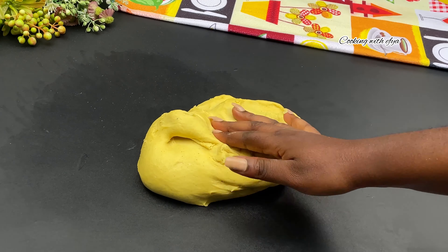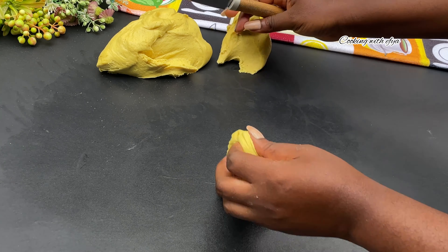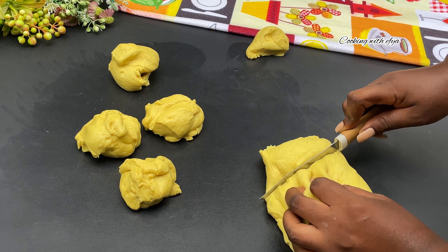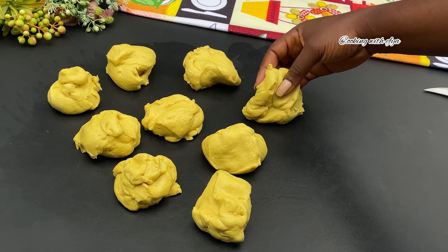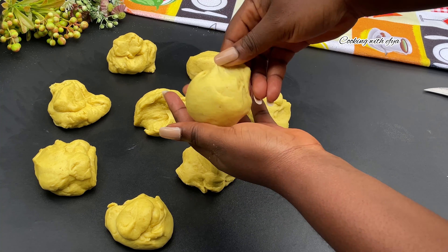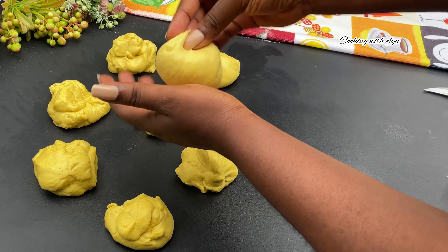I'm going to remove the dough from the bowl and cut it according to how I will mold it. If you are making this for business purposes, I would advise you to measure or cut it accurately to get the perfect sizes. Next, we're going to mold the dough into a round shape, just the way you see it on your screens. Make sure to seal it very nicely so that it won't open during frying.